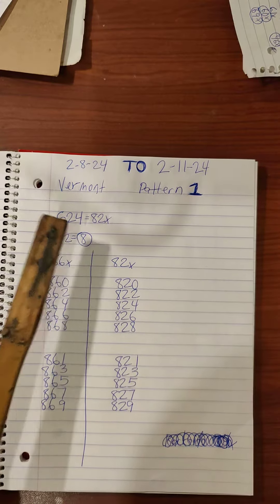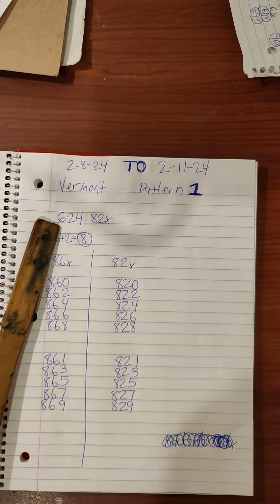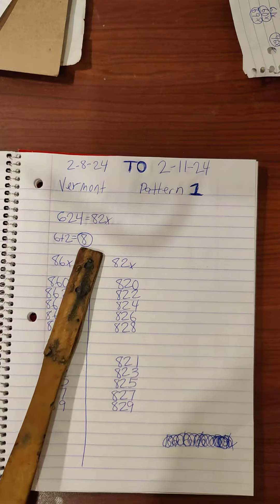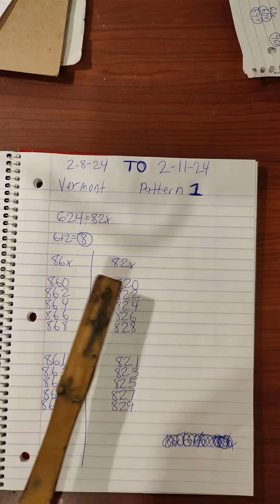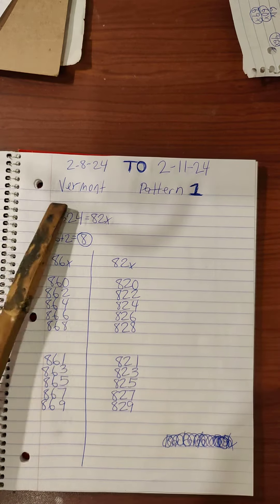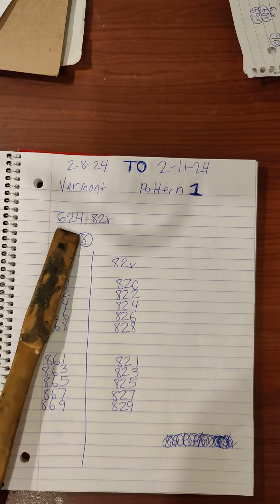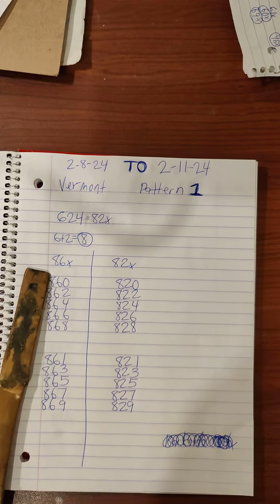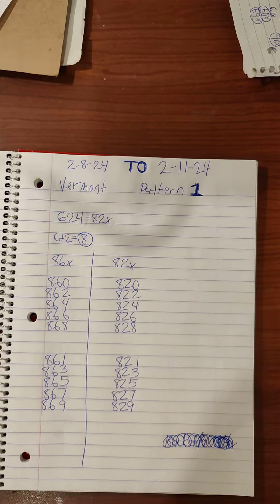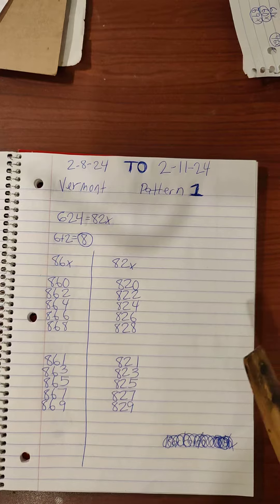Pattern one: six two four will bring an eight two pair. Six plus two is eight — eight two, eight six pair. Basic math, basic pattern. Vermont pattern one, six two four. A six two pair will bring an eight six versus eight two pair. It can take up to three to four days. This is pattern one.